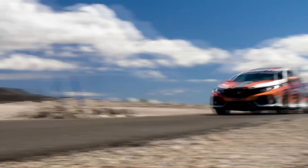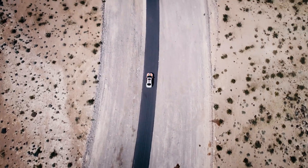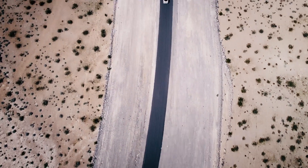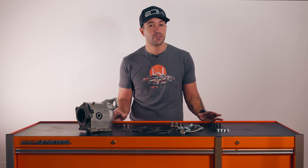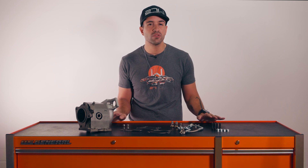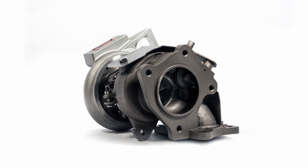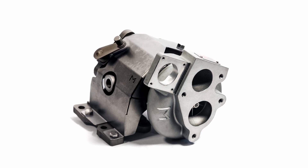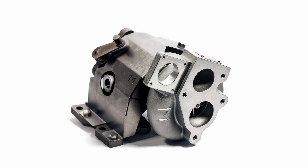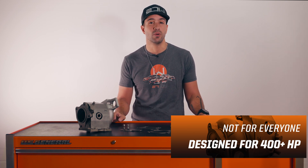Now it should go without saying that the W3 is not for the faint of heart. This is a much larger turbo than OEM and as such your driving style is going to need to change up a little bit. A larger unit with bigger wheels is going to throw you hard in your seat like no W1 or W2 can, but it's going to take a bit longer to get you there as well. That rush of adrenaline is going to be awesome but it's got to build up. We offer this unit to those who want to make more than 400 wheel horsepower and have the engine, fuel, and means to do it.